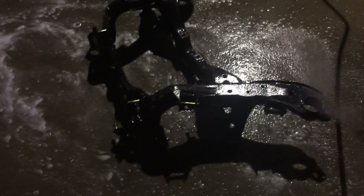Got the subframe here at work, hitting it with some heavy soap to get all the grease and crap off of it. Going to power wash it, take it home, dry it up, and get it ready for painting.